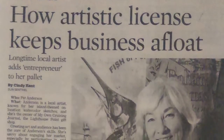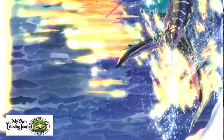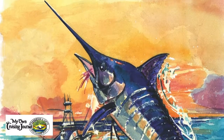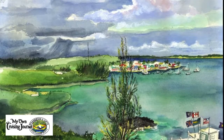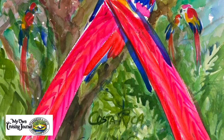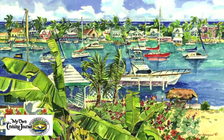I had an article written about me in the Sun Sentinel. I was having a book signing of 100 of my favorite pieces of artwork that I had done while cruising. This article was quite big — it was almost a full page in the Sun Sentinel.